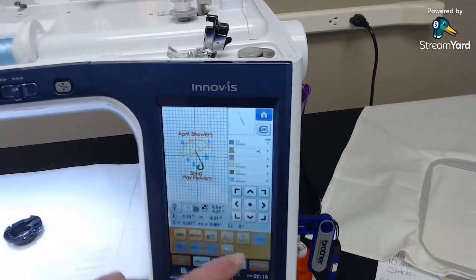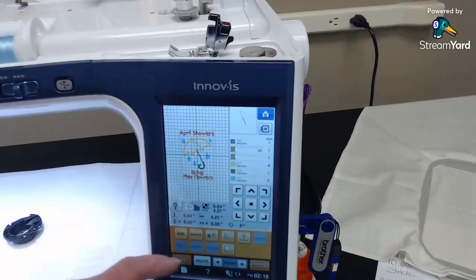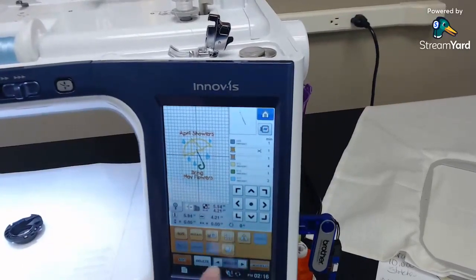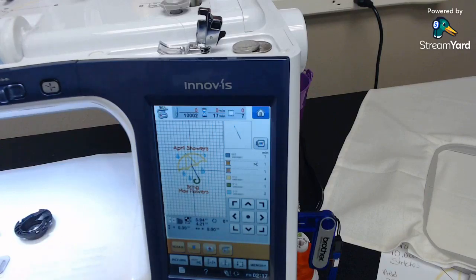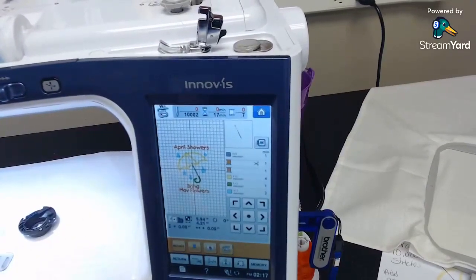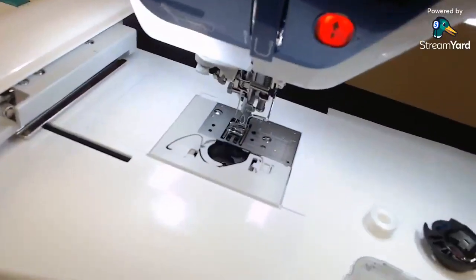Now we have our design up and we know what colors we're going to use. I did set the colors in the software — a silver, a cream brown, a lime green, and a light blue. These two colors here are for the applique and I'm going to use the yellow for those. We're going to talk about thread, bobbin thread, and the type of bobbin cases — we talked about that last week.